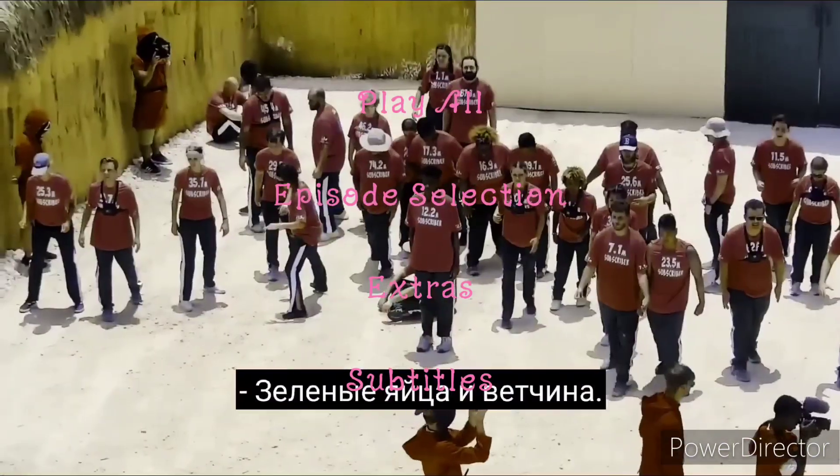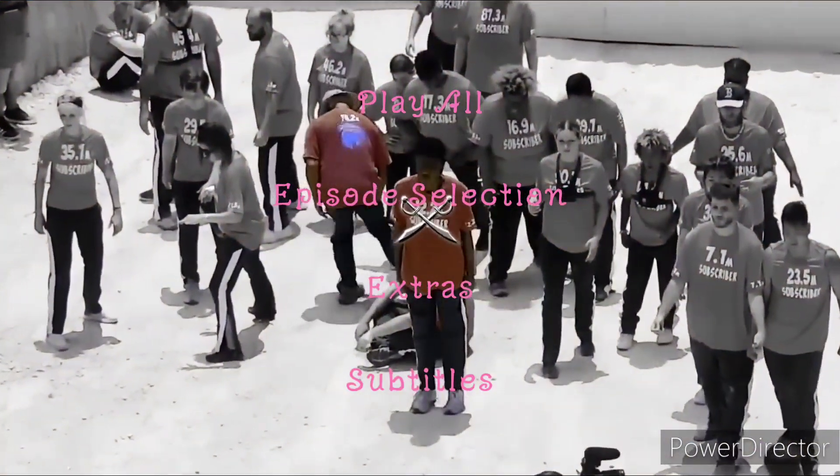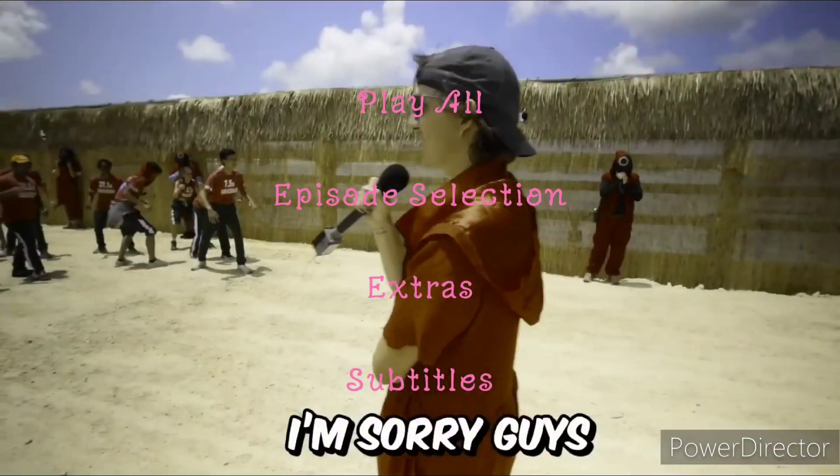Hi guys, it's me again, and here we go with another Balamori DVD-MA walkthrough, and this time it's Dancing Party.